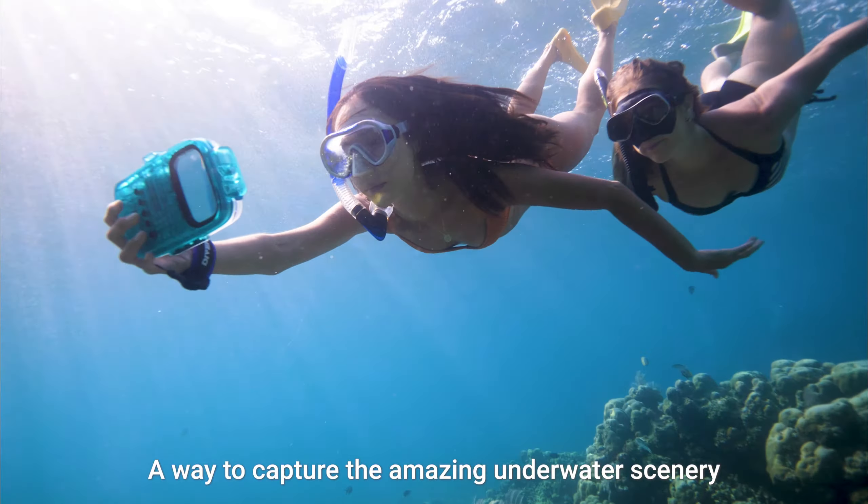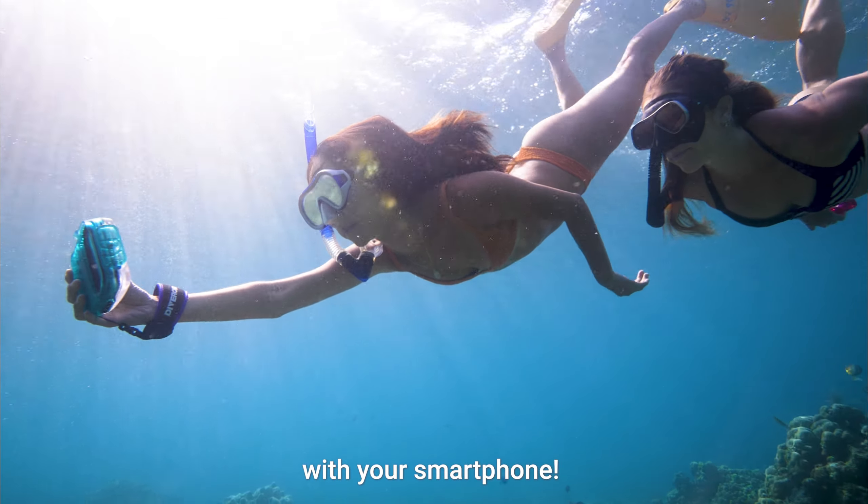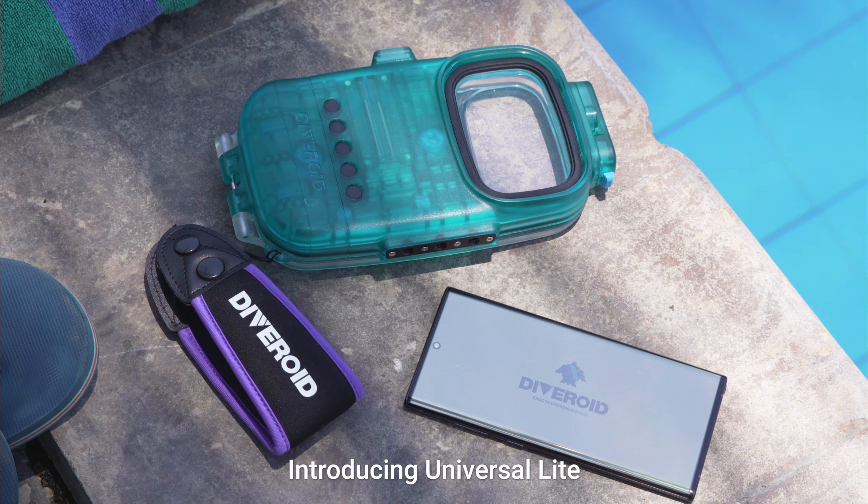A way to capture the amazing underwater scenery with your smartphone. Introducing Universal Light.